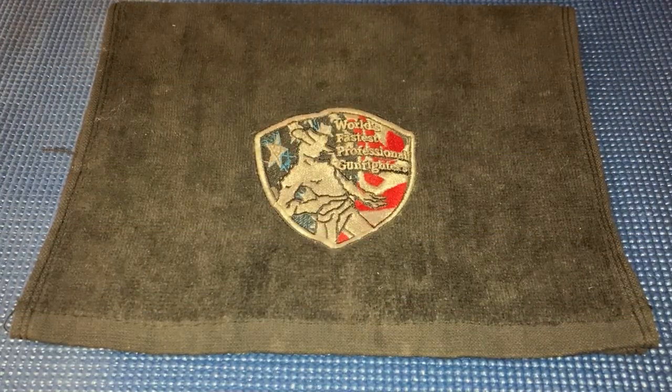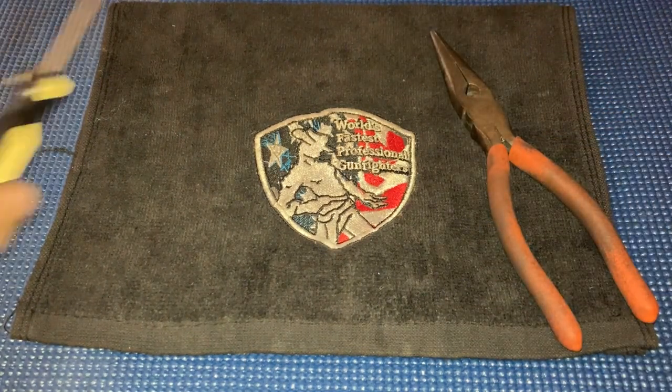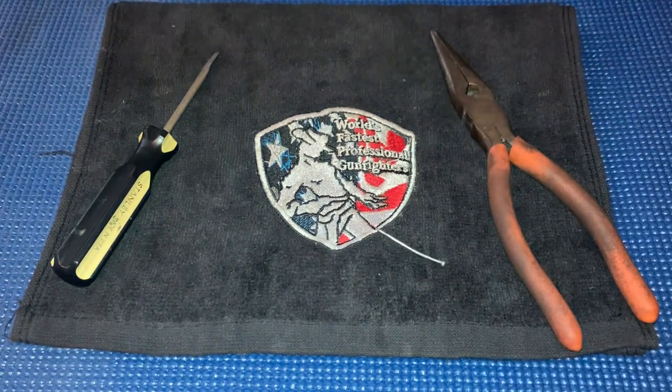Alright, so you're going to need basically three tools to do this: pliers, a screwdriver, and something to pin the spring with.